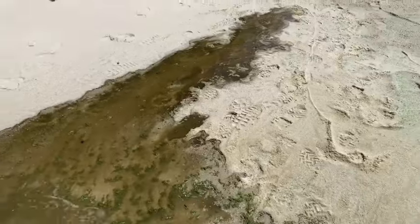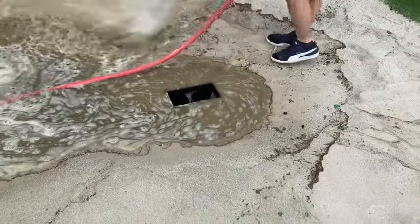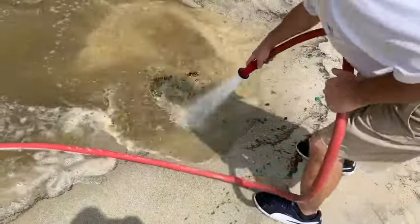See all the crap. Amazing how much can grow in the bunker sand.